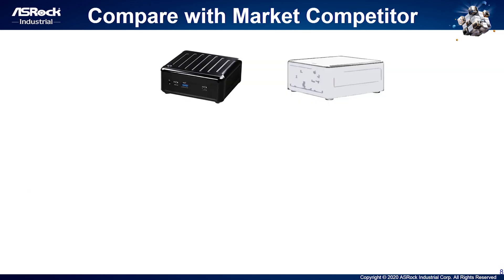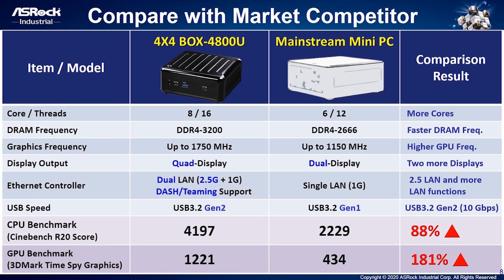Besides comparing with previous generations, we also compared the 4x4 Box 4000 series with the latest mainstream mini PCs. The comparison results show: more cores, faster CPU frequency, higher GPU frequency, two more display outputs, two LAN ports — one is 2.5G and the other is 1G with DASH function. USB speed supports up to USB 3.2 Gen 2 at 10Gbps. CPU benchmark is 88% higher, and GPU benchmark is 181% better than mainstream mini PCs.